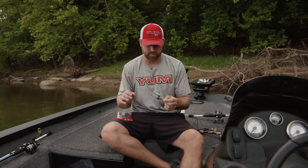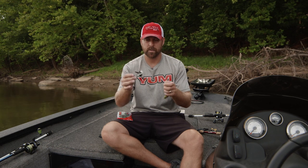Let's sit down and break this bait down — why it's effective, what it does, and how to rig it. The big trend right now, which has been a secret to the pros for quite some time, was using a soft plastic toad on your buzzbait.